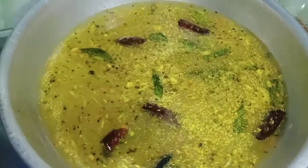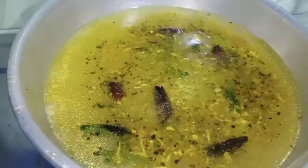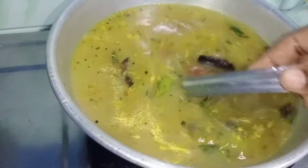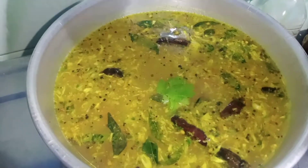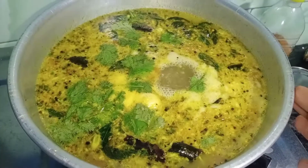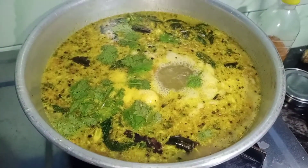Let's mix this up. We will put a large bowl over here and put some of them in the bowl.